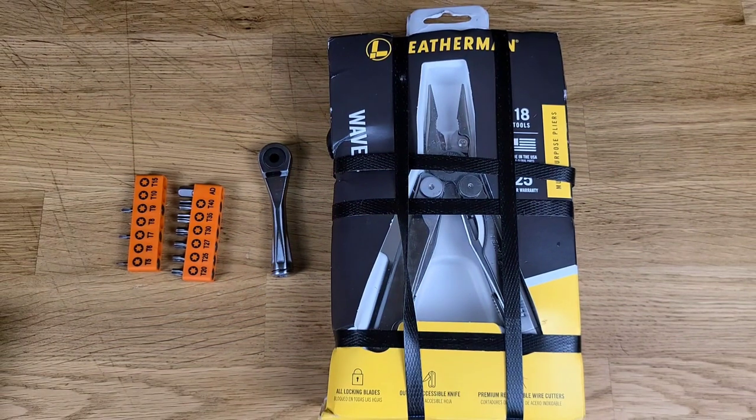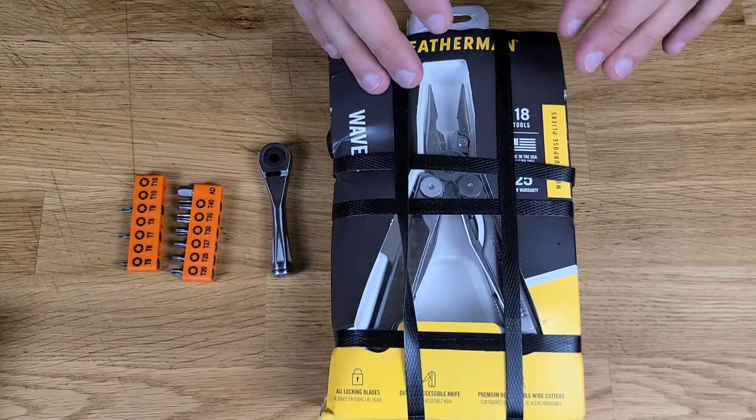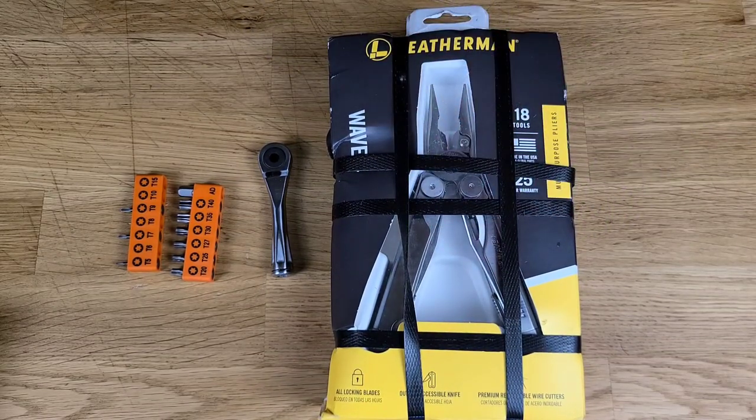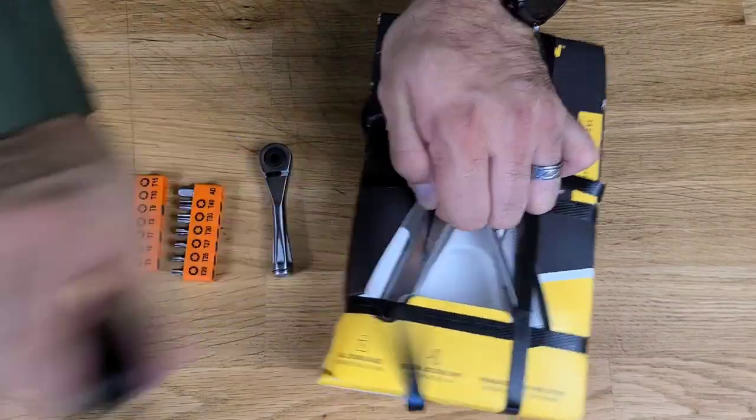It doesn't matter how many times I unbox a multi-tool, it still gives me joy. The Wave Plus that we're going to be working on over the next series of videos comes tied down, which I think is quite funny. So obviously we need to open this package up and then we'll start taking a look at the way it is right out of the package.